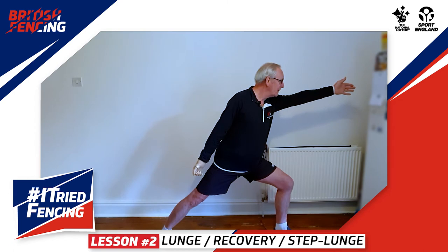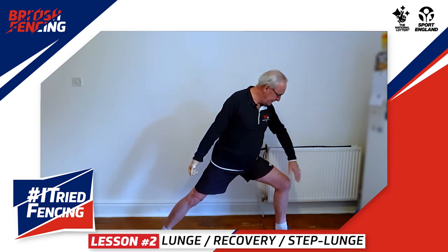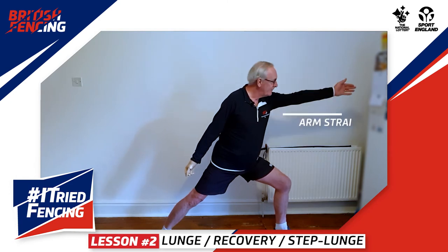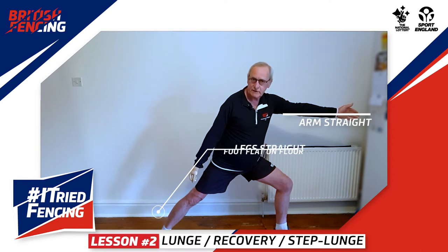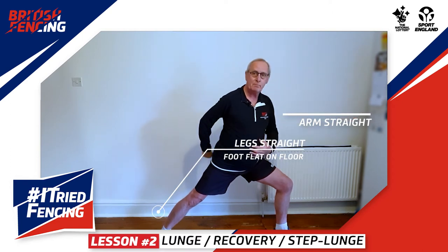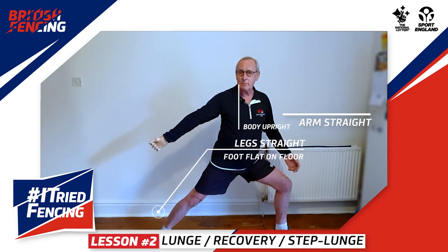Arm, then foot — just like that. If you notice, I kicked this foot forward, fully straightened my arm, my back leg is straight, my back foot is flat on the floor, my body is upright, and I threw this arm back for balance.